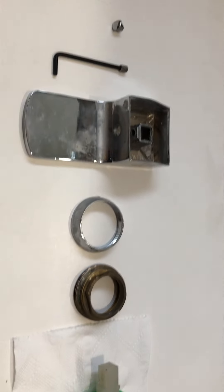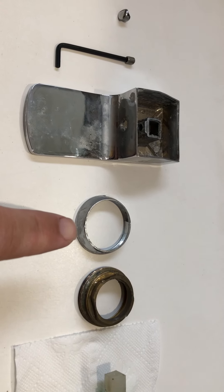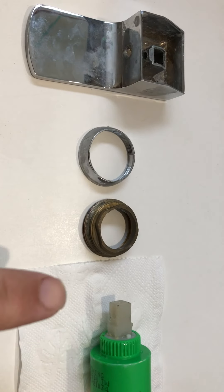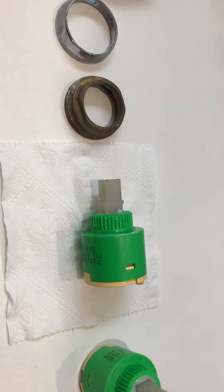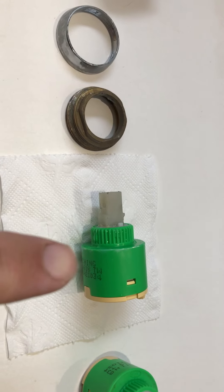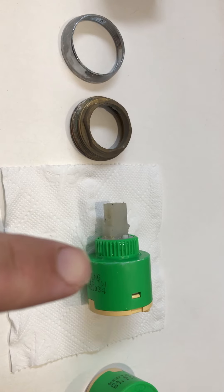Pulling the handle out then reveals the outer ring, which unscrews by hand, and then the inner ring, which unscrews with the help of a spanner. Doing all that reveals the old cartridge, which you can simply pull out by hand.